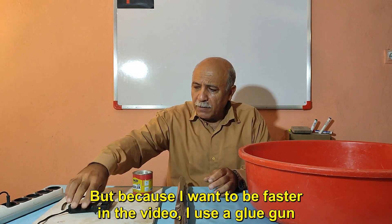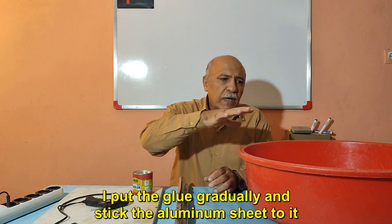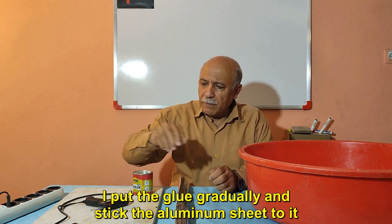Because I want to be faster in the video, I use a glue gun. I put the glue on gradually and stick the aluminum sheet to it.